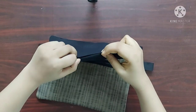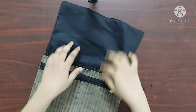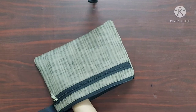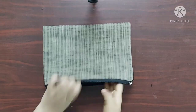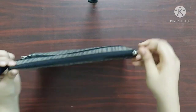Now I am going to push the raw edges inside like this and give a top stitch on this. Top stitch is done. Now I will push the lining fabric inside the folder like this. And our fabric folder with an outer pocket is ready now.